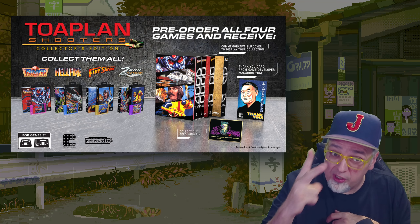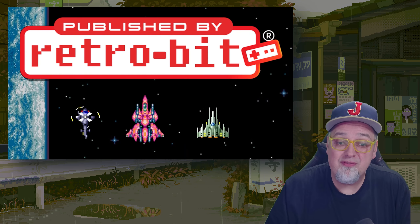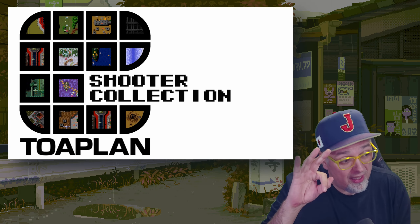Now they're doing collection two, the second collection. Pre-orders are going live today, so that is pretty cool. This one's going to have three games.